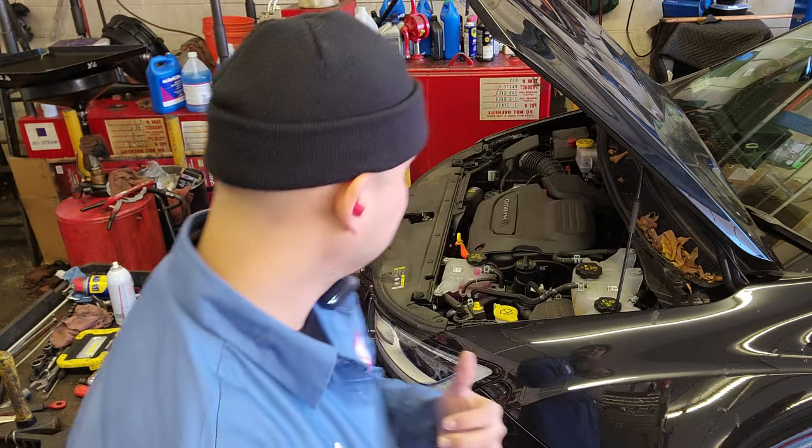Hey, 2021 to 2022, 2023 Chrysler Pacifica e-hybrid. I'm gonna show you how to do the oil change and how to reset the oil life. Shouldn't be that difficult, so stay with me, stay tuned — I'm gonna show you how to do it.